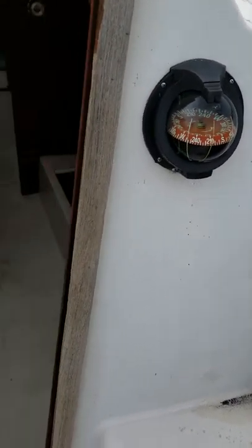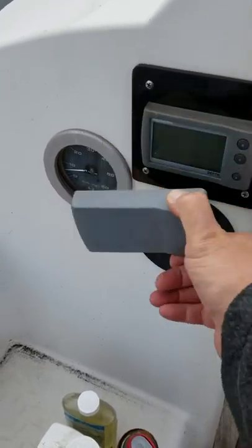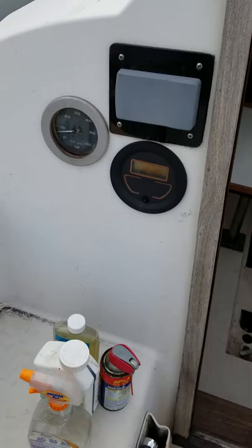That's a newer compass, and this is a newer depth finder here. Seems to work good — the other two don't work.